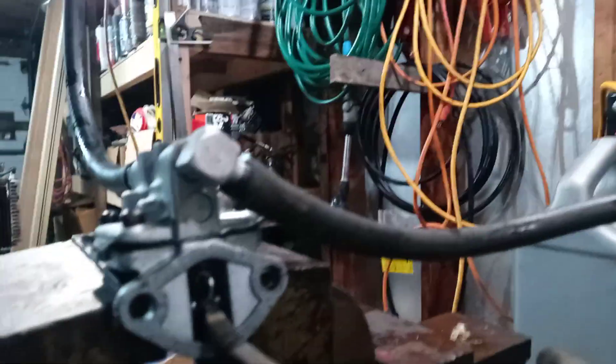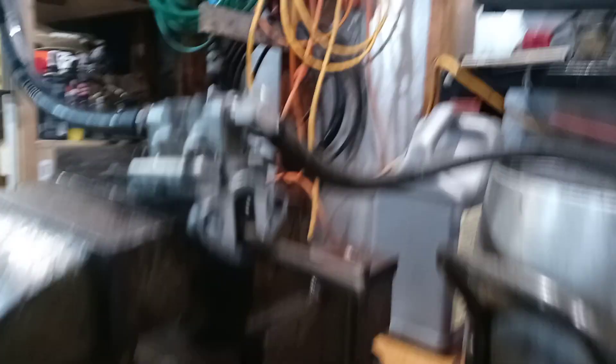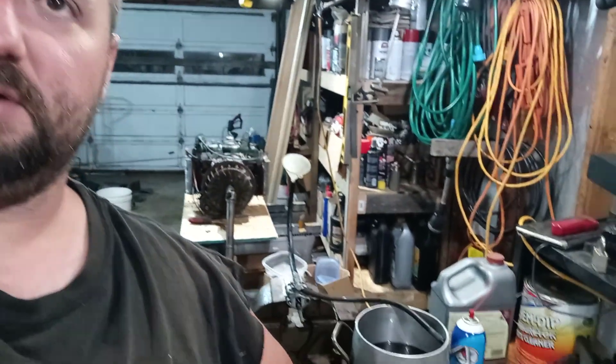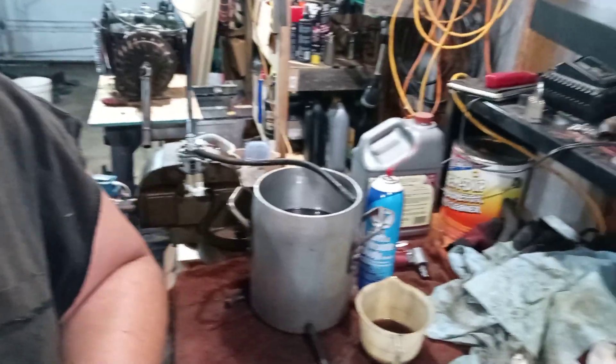And I have it set up here in the bench vise for testing. The diaphragm is in there, and I am going to go ahead and test it now. I am going to see about bringing you guys in closer a bit — might even zoom in a little bit.